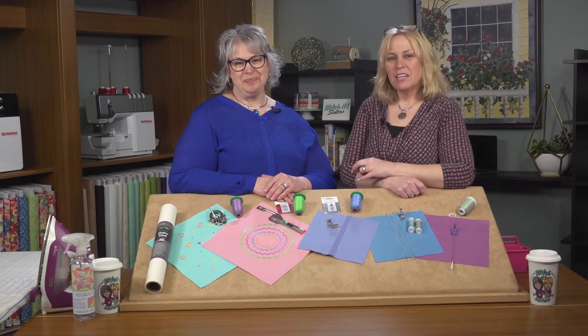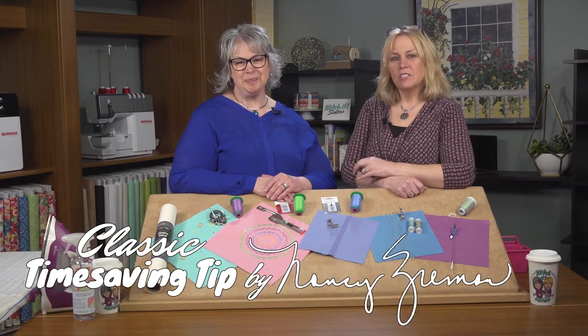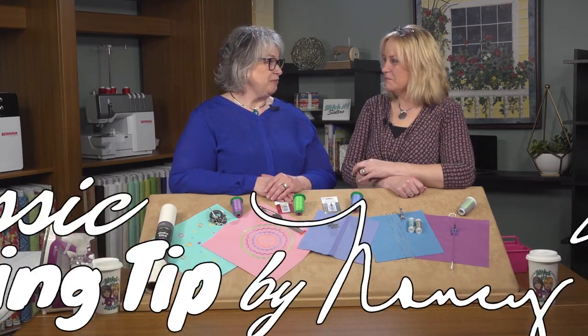Hi, I'm Deanna Springer. And I'm Dana Casey with a fun Stitch It Sisters sewing project and classic time saving tips by Nancy Zieman. First, let's take a look at the techniques we're featuring today.